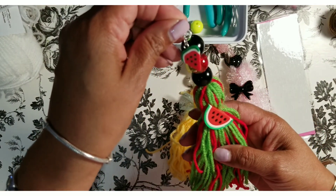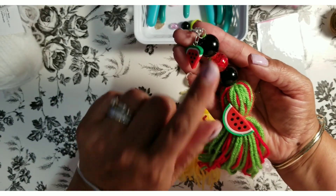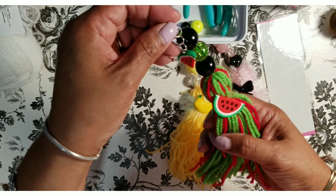But look how cute this watermelon tassel came out! That was pretty cool — I'm in a swap and I'm using fruit, so I was able to make this tassel. I made this with red and green yarn, then I added black beads as the seeds for the watermelon, and then I had this cute red and green bead that I put in the middle. Then I just added this charm that I purchased from — I think it's Happy Puppy Planner or something — she sells on Instagram charms and beads.